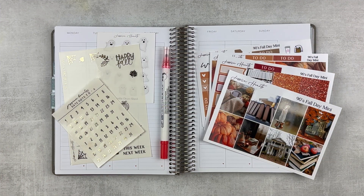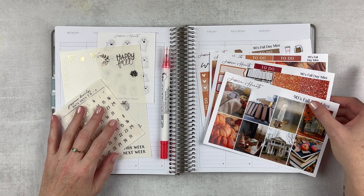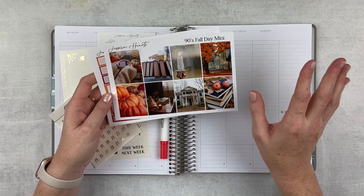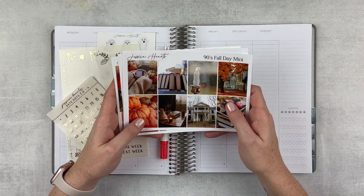Hey y'all, it's Taylor from Tattoo Teacher Plans. Welcome back to my channel. Last week was a little rough, but we're going to make this one a good one. And I have an adorable kit to use this week. This is from Jessica Hartz. It's called 90s Fall Day, which I used one similar to this last week, but she kind of revamped it a little bit and I love this.